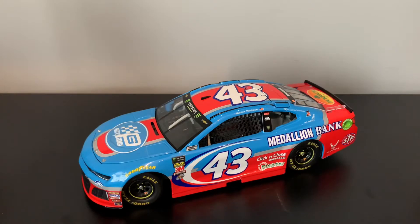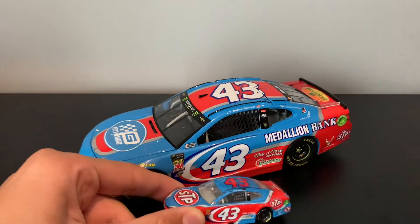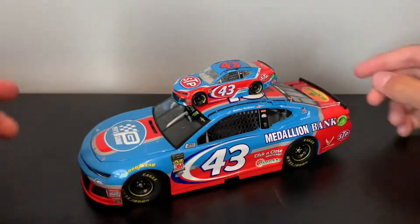They didn't make a 1:64 of this car, which sucks, but I can understand that. So the closest thing I got is one of these two cars, and probably the STP car. Yeah, that's the closest you can get to it.